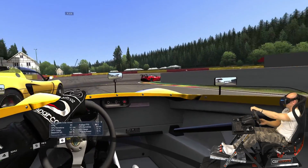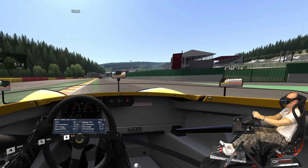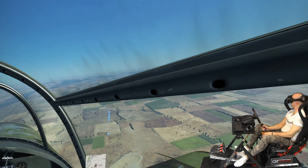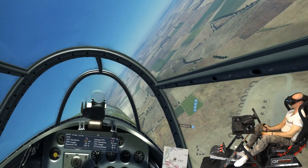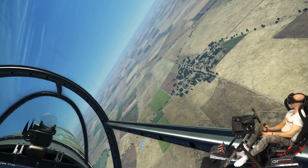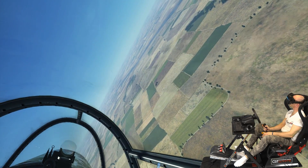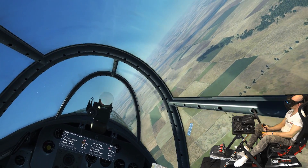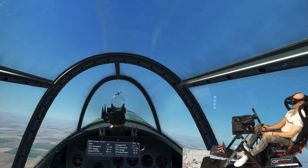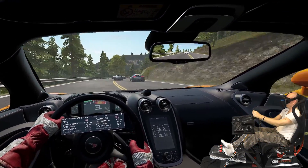We're going to talk about new performance improvements and rendering optimizations that have been applied in the latest Pimax software. The new update gives you a nice boost in VR games compared to the previous results in the review, and besides that we also get a significant image quality improvement on lower PiTool render quality values. These performance increases and render quality optimizations are related to both the 5K Plus and the 8K, but the biggest gain will be for the 8K.